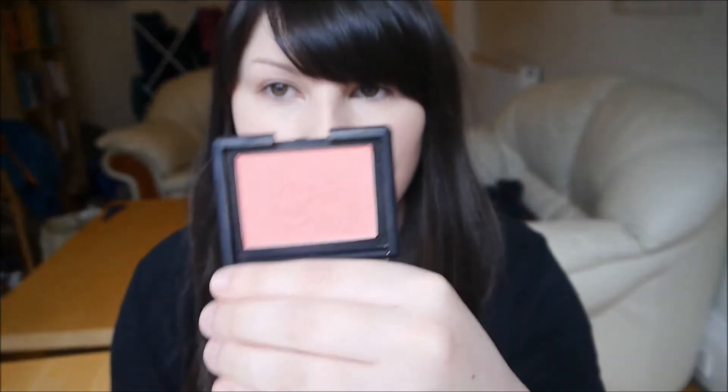I'm going to start off with a blusher and I'm going to use the NARS Orgasm. It's just a nice peachy pink shade with a little bit of shimmer in it. So I'm going to use the Real Techniques blush brush, just swirl it around a little bit, tap off the excess, and then I'm just going to apply this to the top part of my cheeks rather than the apples. I want enough to have a little flush of colour, but I'm not going to apply too much — just a nice natural looking flush.